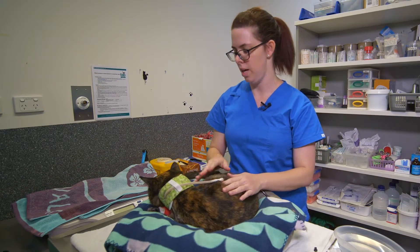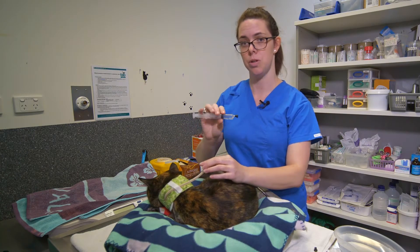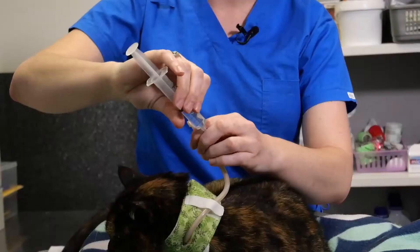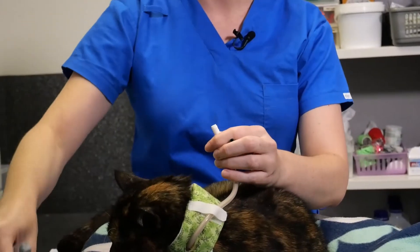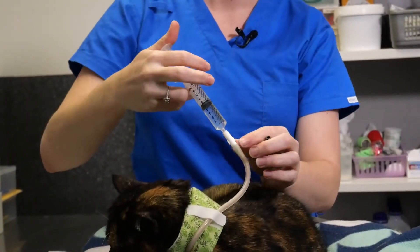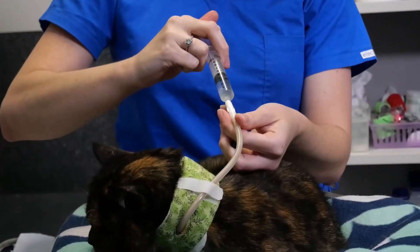We've just finished giving Missy her tube feed. Now we're going to flush with water again to clean out the O tube of any excess food and clear the tube. Undo the cap, put in about five mils of water, and slowly administer that over a minute or so.